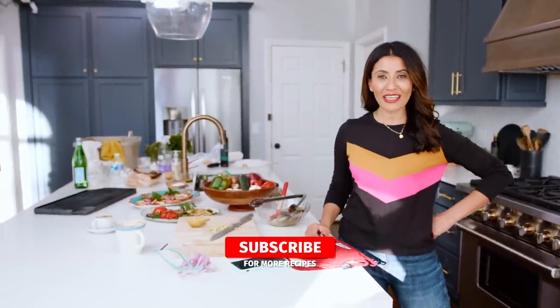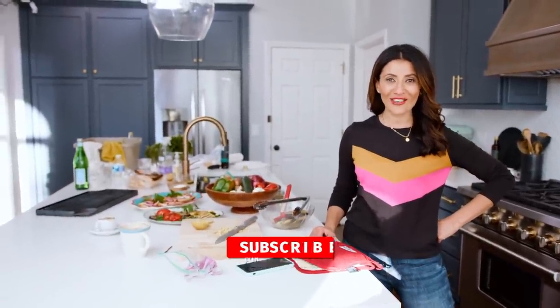Hey guys! When you make as many videos as we do, you are bound to make some mistakes, and today is the day we go a little bit behind the scenes with The Mediterranean Dish. For example, this is the clean kitchen you see on set, but this is my reality. And now you get to watch some of my funniest mistakes from 2020. Enjoy!